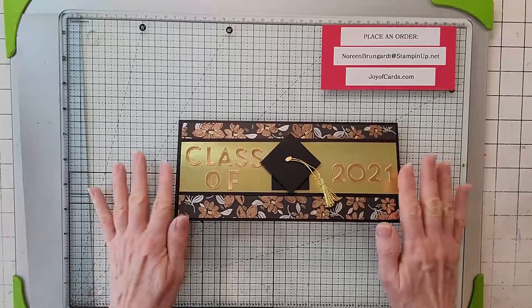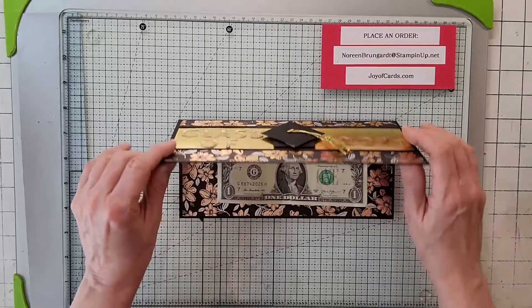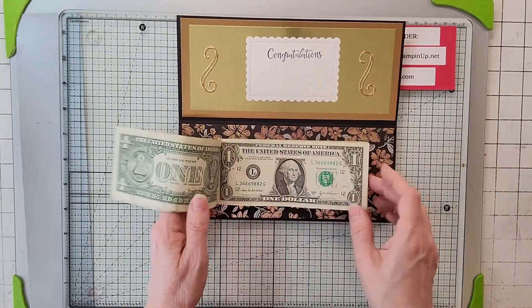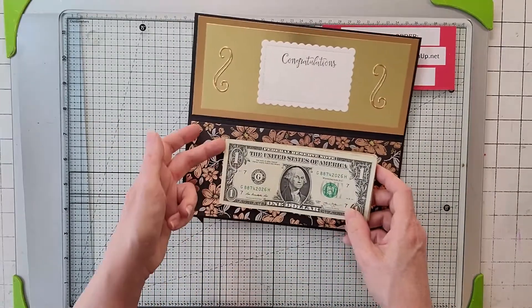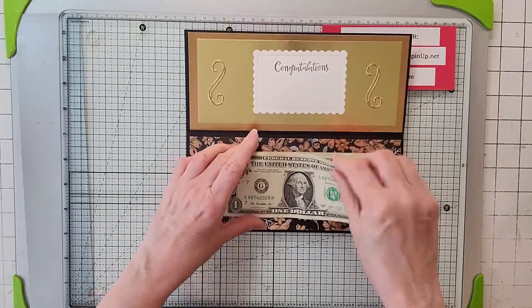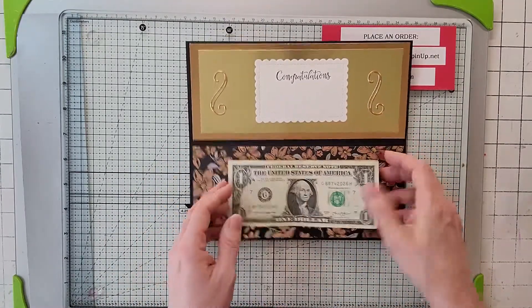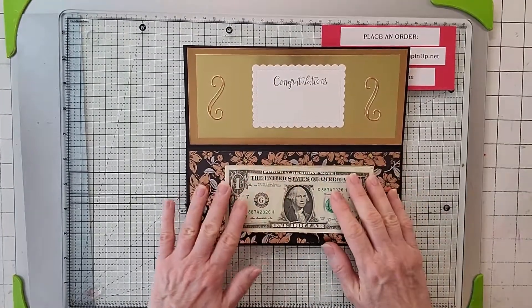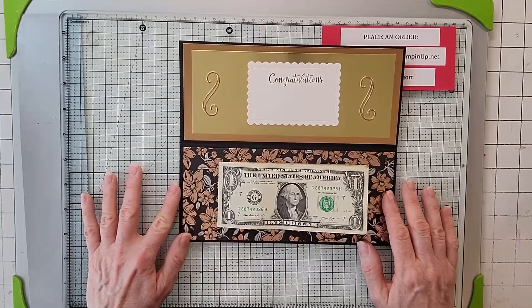Today's video is a graduation card, and it's really cool because it's a money one. I'm going to show you how to make a money-like pad. All the bills are connected here, and your graduate can sit there and pull off money one by one. There are 25 ones here, because I'm actually making this for some girls that are graduating. So let's go ahead and start.